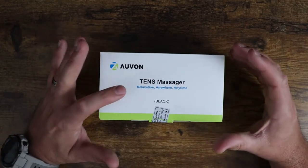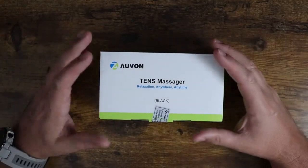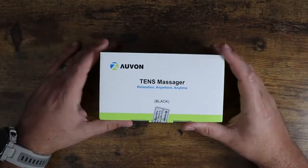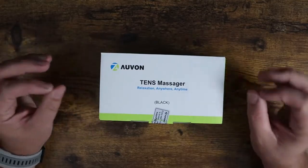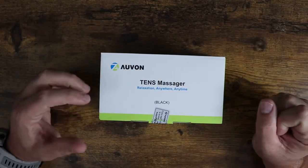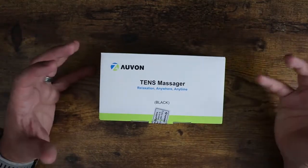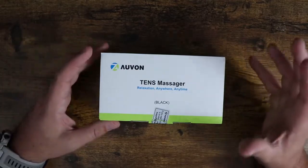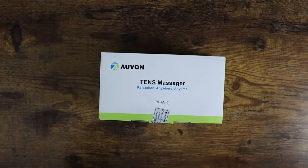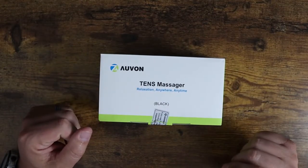What's going on guys? So today I want to show you the Avon TENS Massager Relaxation — Anytime Anywhere is what it says basically. What this is, is a TENS machine which uses small electrical pulses to reduce pain and help with relaxation. It just helps with reducing pain and swelling, all sorts of great stuff. You can apply this specifically where you need it and it's got a ton of settings and adjustments, so let me open this up and show you what you get in the box.